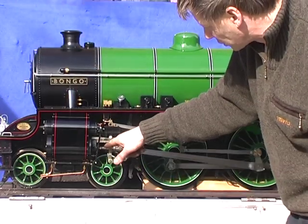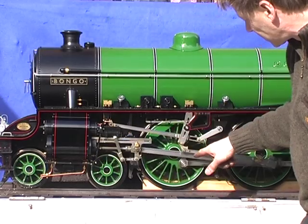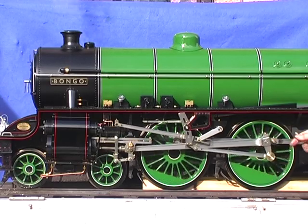You can see the piston rod coming out here, which pushes backwards and forwards the cross head, which pushes the connecting rod backwards and forwards, which pushes and pulls on the crank pin to turn the driving wheel.